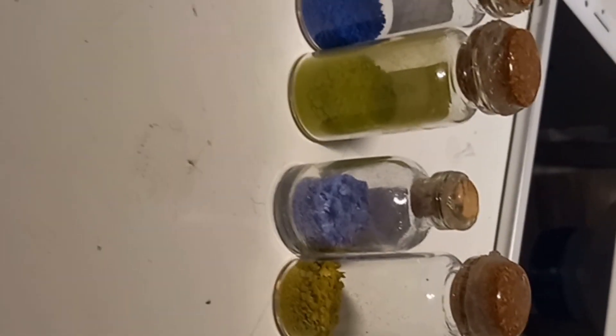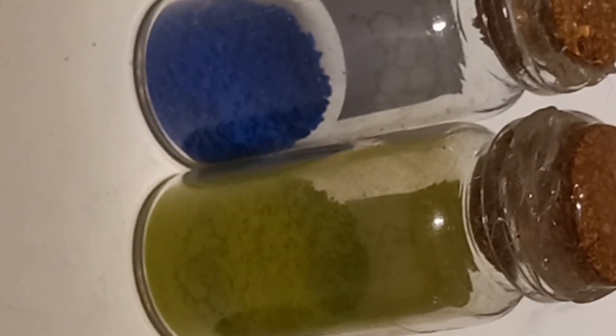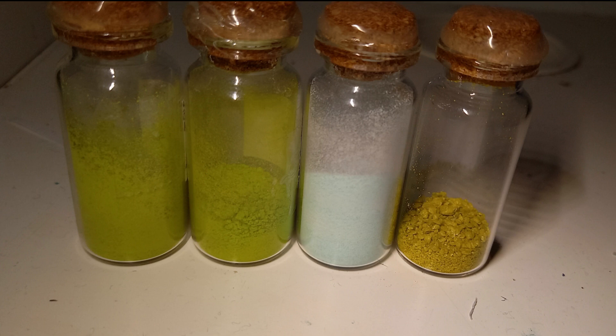These are all the amino acid tetrachlorocuprate copper salts: glutamine, theanine, alanine, and glycine. That was today's video — I hope you enjoyed it. If so, leave a like and subscribe. Goodbye!